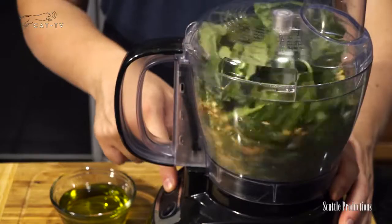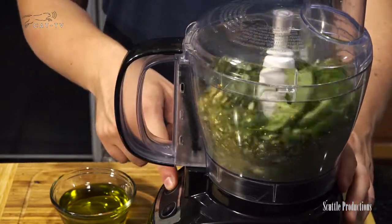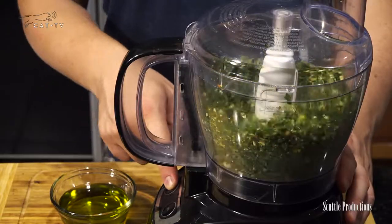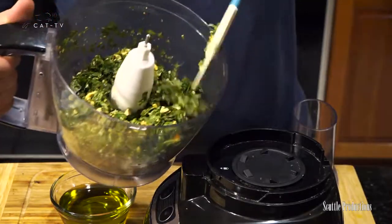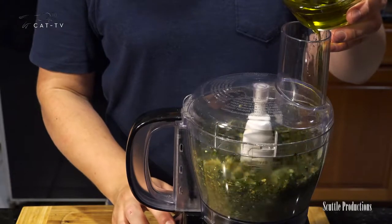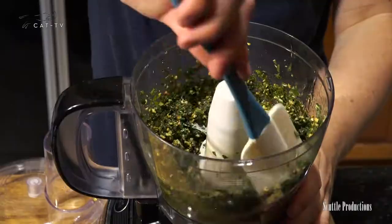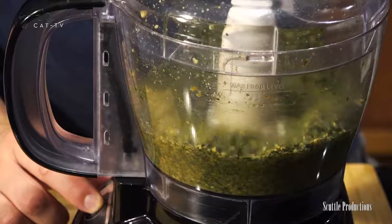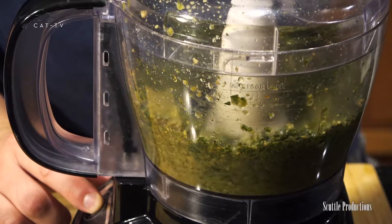Pulse to chop and combine. The nuts help stir things around. You'll want to see it break down significantly and begin to become smooth. Scrape the sides with a spatula if needed. Now while running the processor, drizzle in your best extra virgin olive oil to emulsify well. Scrape the sides as needed. Puree until smooth and taste. If you wish, add more oil or seasonings.